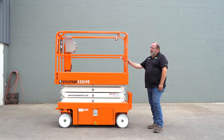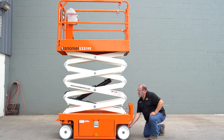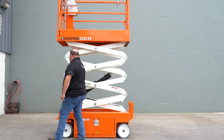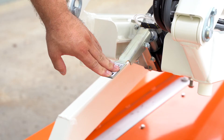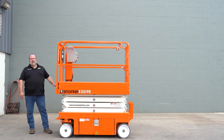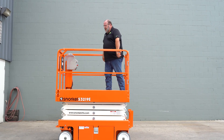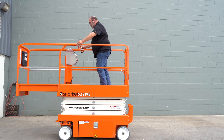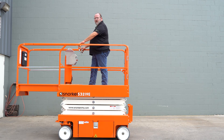Next we'll go ahead and raise the machine a little bit and check the function of our manual lowering valve. The manual lowering valve is located at the front of the machine. It's a simple lever that you press that will allow the machine to descend without any electrical current. Always press it and release it several times to make sure it's working properly. First thing you can do when you enter the platform is check our extension deck — extend it all the way down and make sure both handles lock into place.